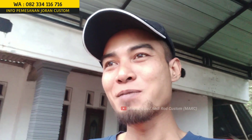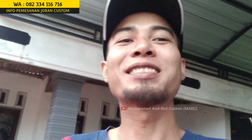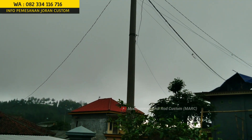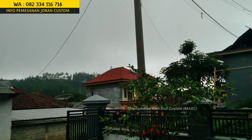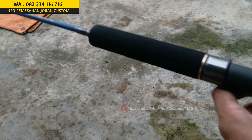Tipenya tipe one piece dan model busanya American style. Joran level menengah, bisa bajiking, popping, atau main dasarong, atau main mancing di sungai, di tambak — multi fungsi guys. Cuaca disini hari-hari mendung, jadi proses pembuatan joran agak sedikit lambat, dikarenakan untuk pengeringan cat ataupun resin sangat mempengaruhi kualitasnya.